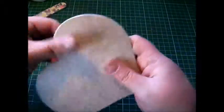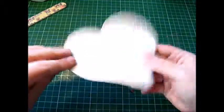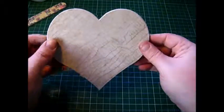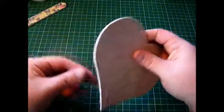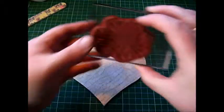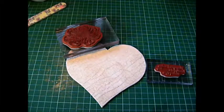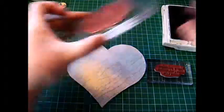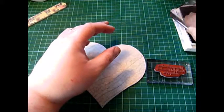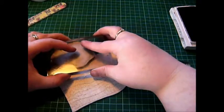There is your heart shape all done. You could paint the back if you want, and you could also ink up the edges. I'm going to stamp on this now — I've got a really large flower stamp and a sentiment as well, so I'm just going to ink those up with brown ink. I'll have one flower coming in from this way.